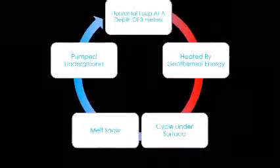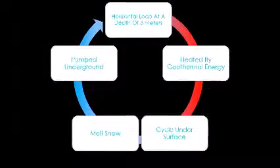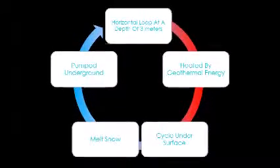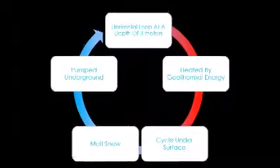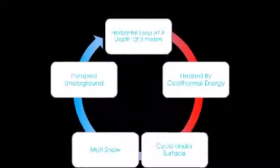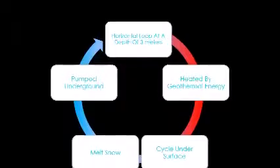This image depicts how a geothermal heating system works. First, water is pumped underground to a depth of three meters, where the heat from the soil transfers to the water. This warmed-up water then cycles back up to the surface where it melts snow. This system is then repeated continuously to reduce ice and snow buildup.